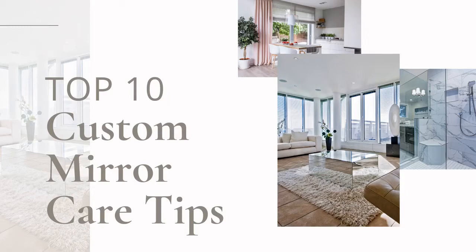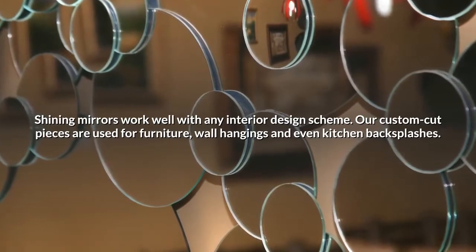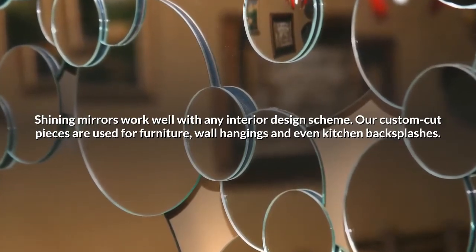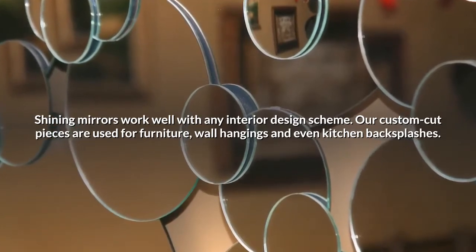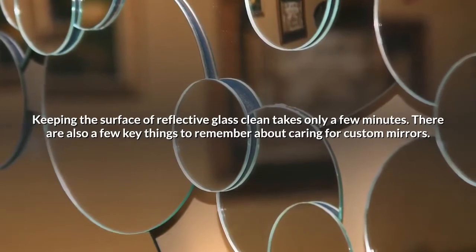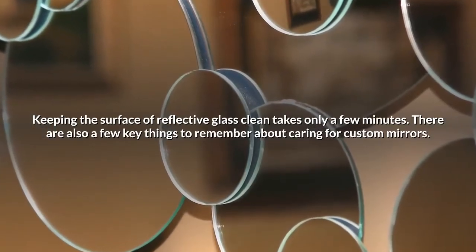Top 10 custom mirror care tips. Shining mirrors work well with any interior design scheme. Our custom cut pieces are used for furniture, wall hangings, and even kitchen backsplashes. Keeping the surface of reflective glass clean takes only a few minutes. There are also a few key things to remember about caring for custom mirrors.